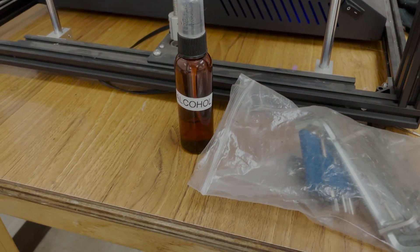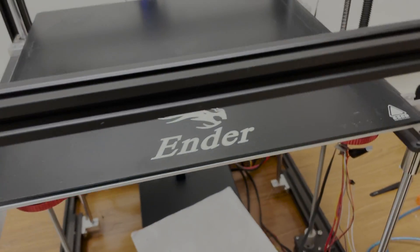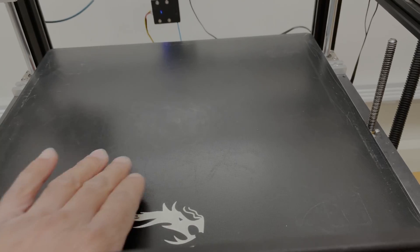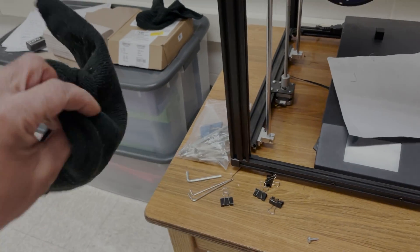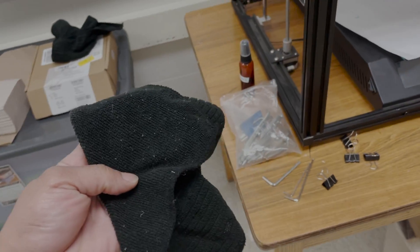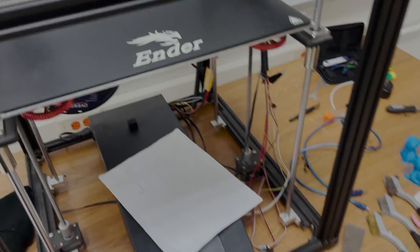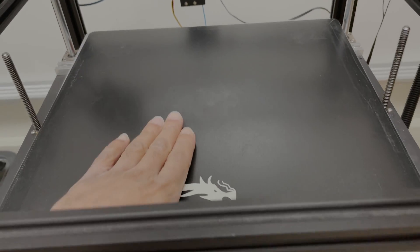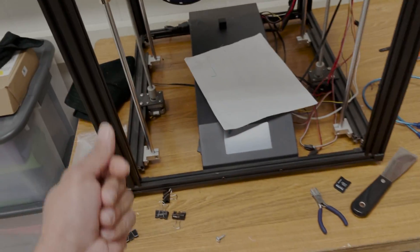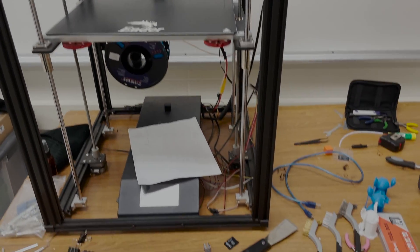I've got a little container of alcohol right here. The alcohol is what we use to wipe down the board after it's all said and done. This microfiber rag is here because we use it with the alcohol to make sure nothing sticks to the hotbed. There are a lot of different oils and soaps on your hands, and the tiniest bit on there can make your print stick.